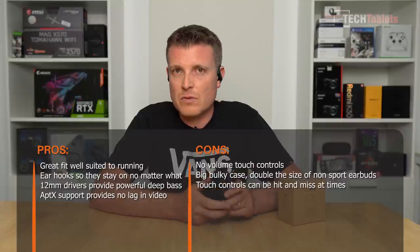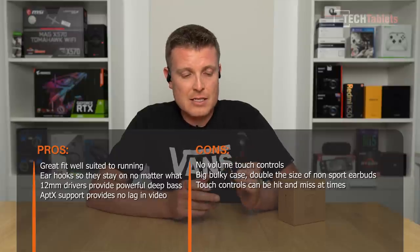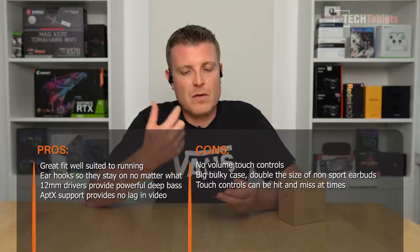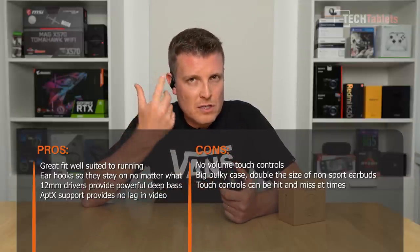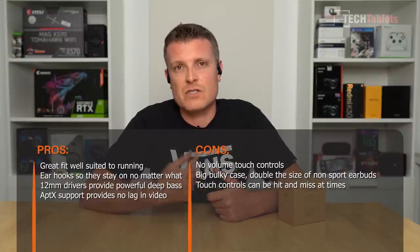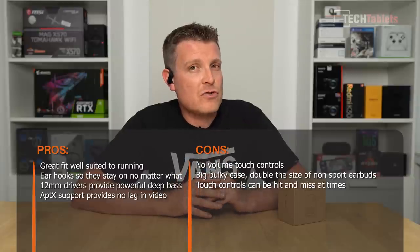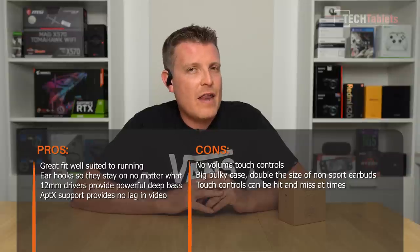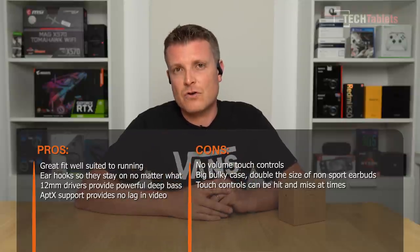Things I don't particularly like: the case is big — twice the size of a typical case — and given that size they could have put a bigger battery in for maybe four or five charges instead of three. There are also no volume controls in the touch interface. The touch controls themselves aren't 100% reliable — now and then a tap doesn't register, so I find using three fingers or my whole hand works better than a single finger. Overall, these are good for people who want TWS earbuds that won't fall out while running or jogging. For that reason alone I would recommend these over others. Thank you for watching my review of the EP-T23S from Allkey.